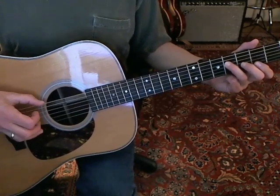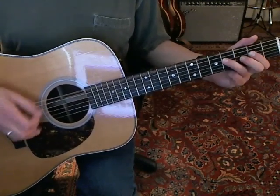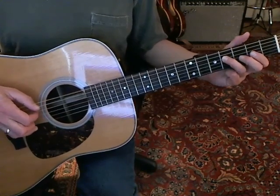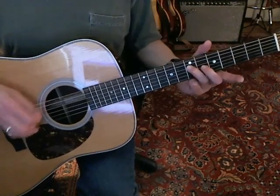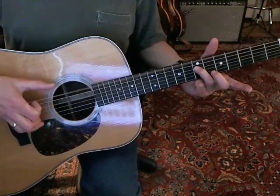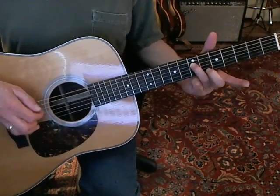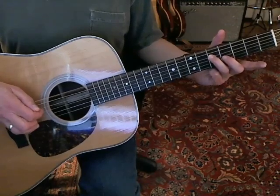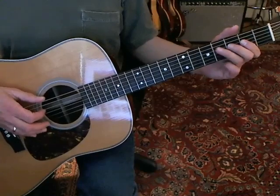Then you're going to hit that low sixth string, and then come back to the fourth string, fourth fret. Then you're going to come back and play the bass as an alternate. Then slide up one fret, and then slide up to the seventh fret. So you're alternating there — I hope you can see that. He plays that twice for the introduction, and then once when he's singing the first part of the verse.